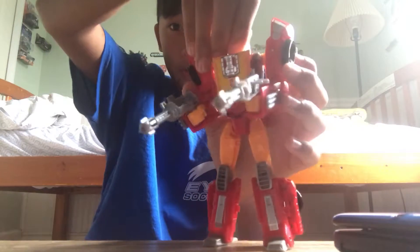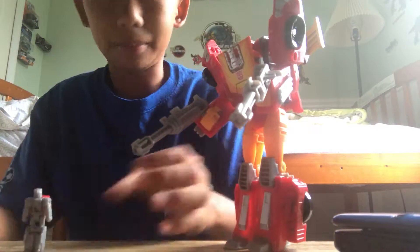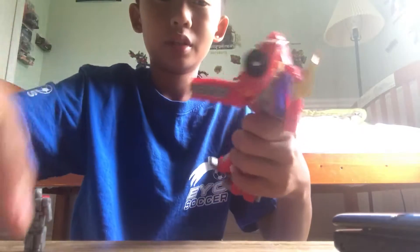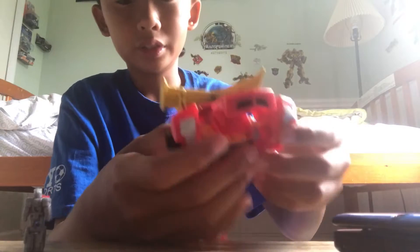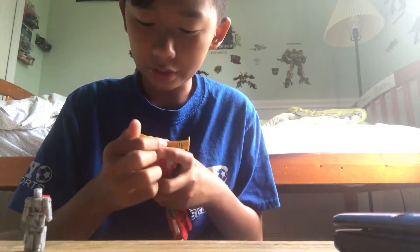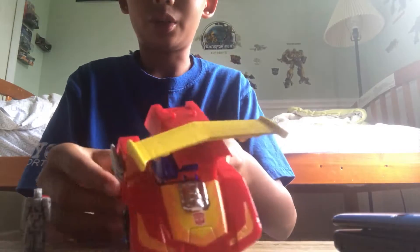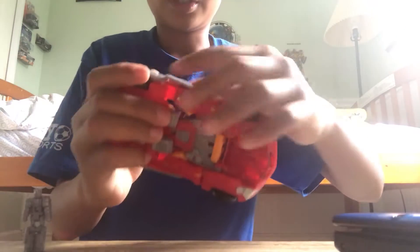If you want to transform this back, you just take the headmaster off, unfold him, spread his arms out to make him stand, and take the guns off. Then fold the motor part back up, connect the arms straight again, and fold the hands up. Click the arms back into place to make the front half of the car. Then unfold the leg pieces, push the feet inside, connect them together, twist the waist around, and fold the legs in.